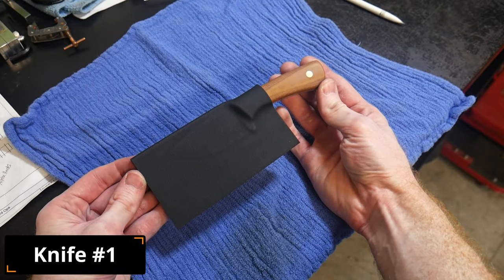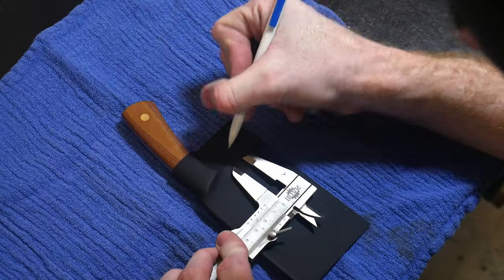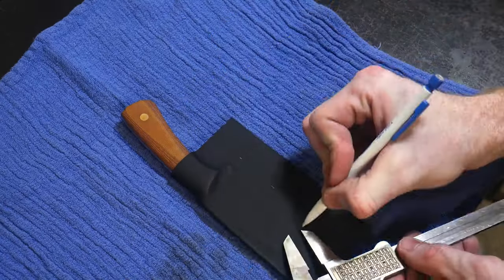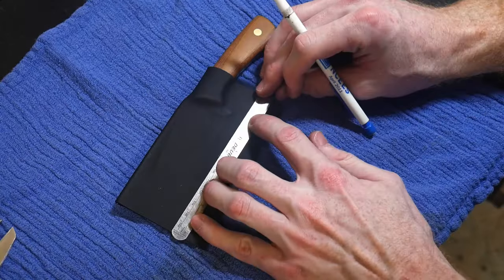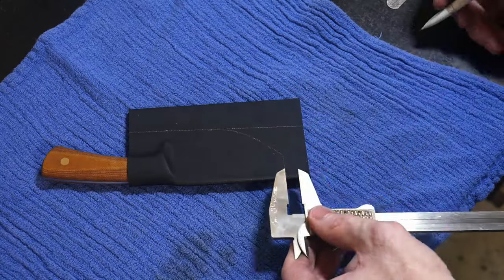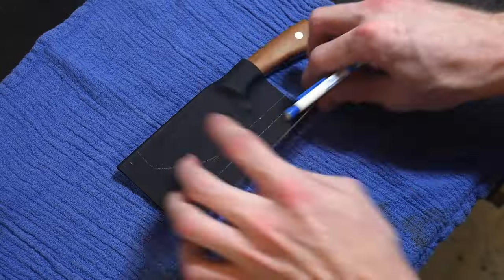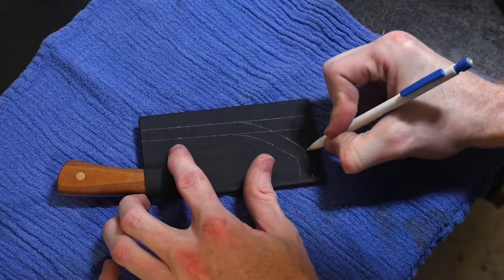In this video I will be working on three knives. On knife number one my tip did venture towards the opening of the taco sheath. I decided to finish this sheath out anyway because I wanted to see how the finished product would look, and it did not turn out as bad as I thought it would with this tip configuration.